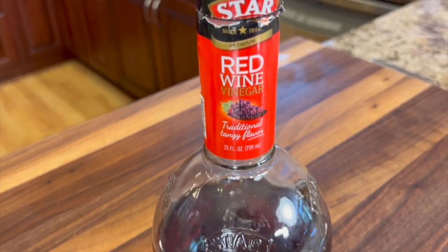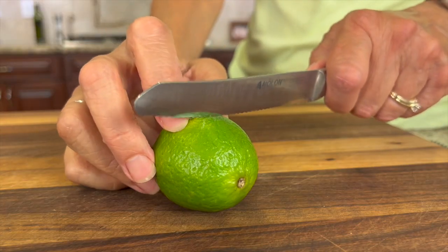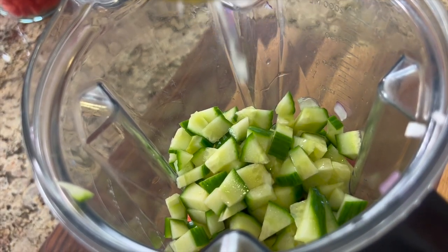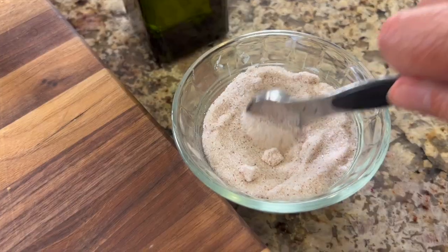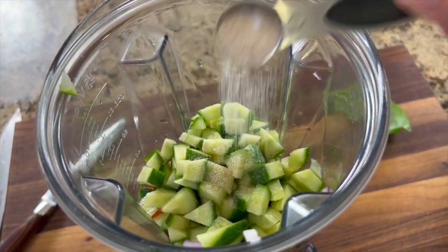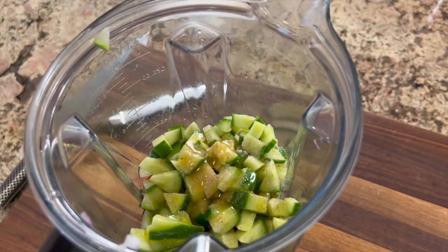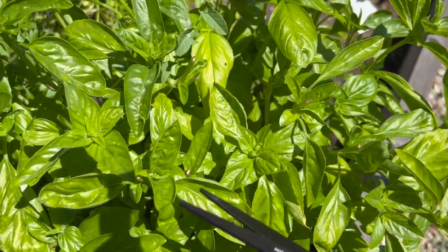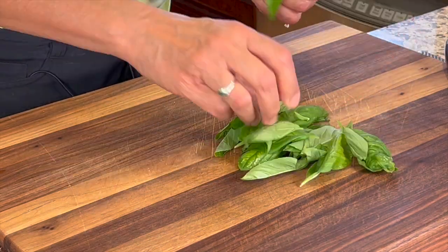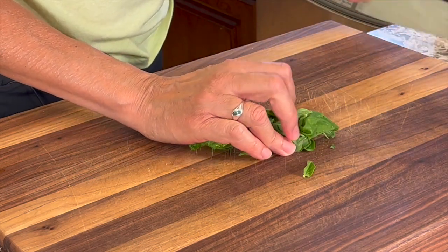Next up, some red wine vinegar — about three tablespoons. Then comes some fresh lime juice to brighten things up, squeezed right into the blender. Now we need a little salt to really enhance all the flavors. I'm going to drizzle in about a tablespoon of nice olive oil. Now I'll add some beautiful basil that's been growing in my garden — tear the leaves off, chop them up a little bit to help the blender, bunch them up, and chop away.